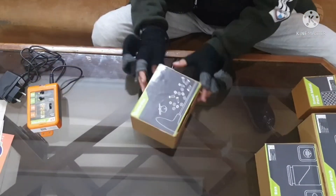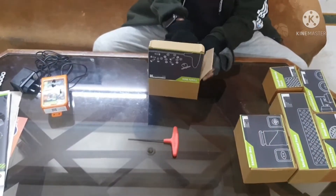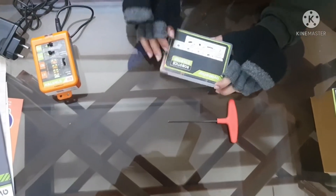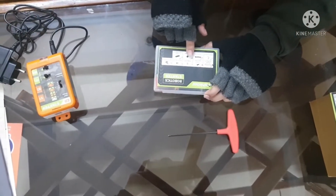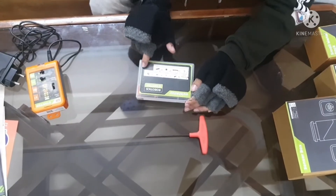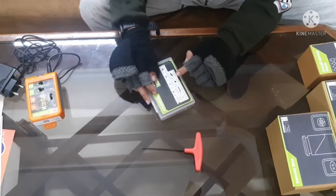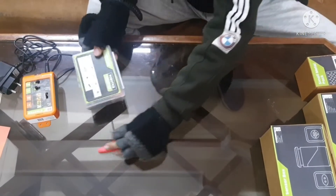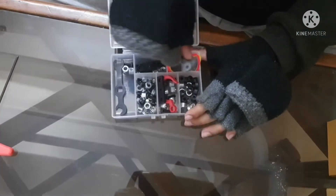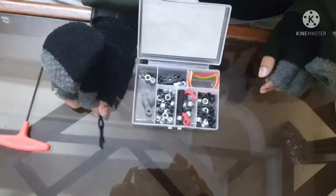Next up we have the tools box. Inside we have: two rubber bands, twenty 12mm bolts, twenty K-nuts, twenty axle locks, one castor wheel, one plastic hook, one spanner, and three whole connectors. They also give you the spanner as a tool to use.